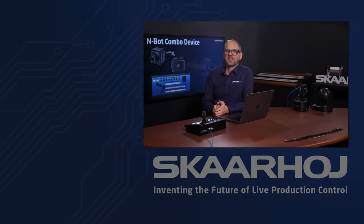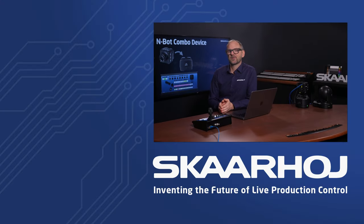I'm quite excited about combo devices. There are so many camera integrations and pan-tilt head integrations from Skarhoi that can be combined this way, and I'm really looking forward to telling you more about that in the future. If you've made it this far, feel free to subscribe and like our channel. We're also on Facebook, X, and Instagram, and we have a newsletter you can subscribe to — it's a great way to stay connected as we invent the future of live production control, one implementation at a time.